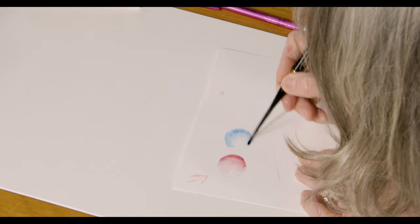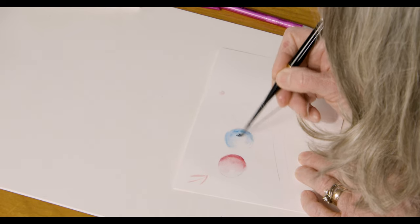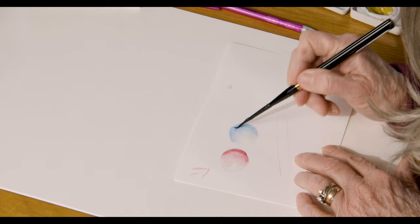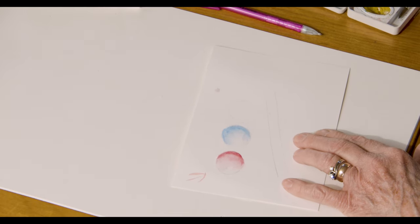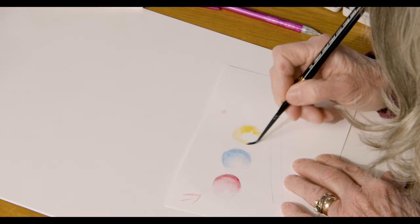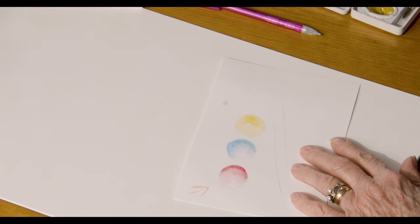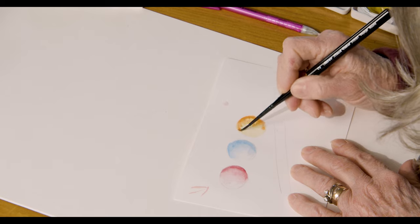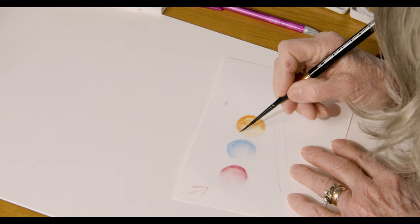Not exactly where I wanted that, but whose painting is this — it's mine! I have red and blue, so what primary color do I need now? Let's do yellow, and the yellow of course is so transparent. We're going to add just a tiny bit of orange to it over here. Now what I'm doing is working with something called wet into wet — the paper was still wet and the paint I'm putting on it is wet.